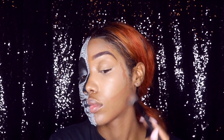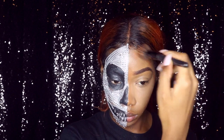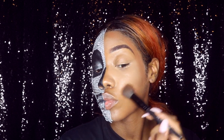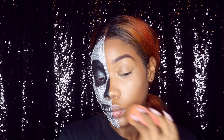That brush is from e.l.f. — it's a stippler brush from e.l.f., guys, it's really good. I'm blending it out with that brush, and then to further blend it out I go back in with my damp beauty blender and blend it out some more.